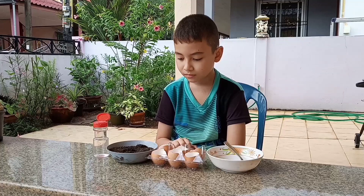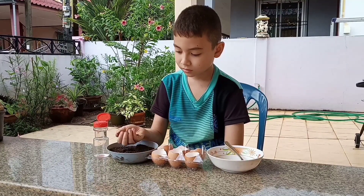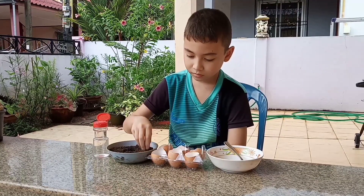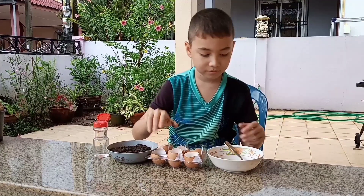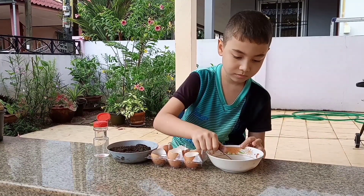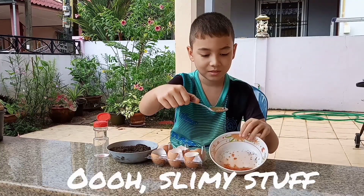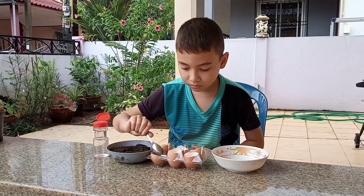Now this is a really simple process. What we're going to do is take some soil and put it in the eggshell, and then we're going to add some slimy tomato seeds. Let's see those slimy tomato seeds — yeah, there they are. And we're going to put that on top of the soil.